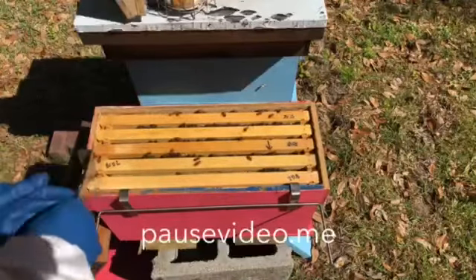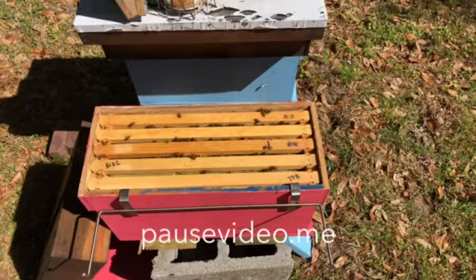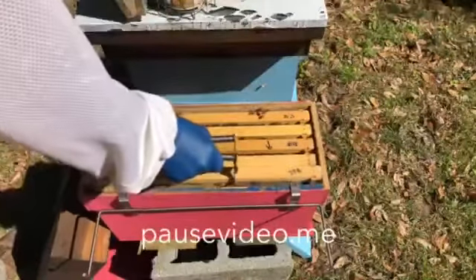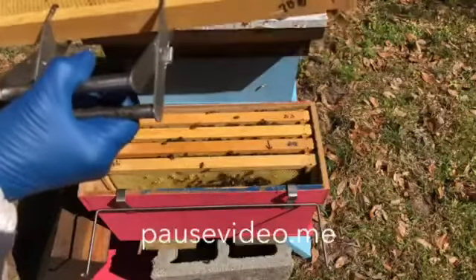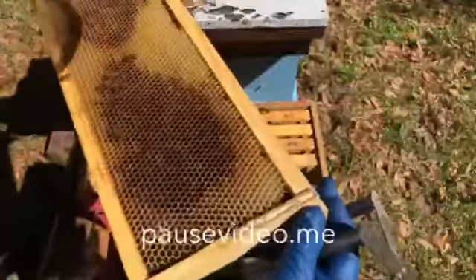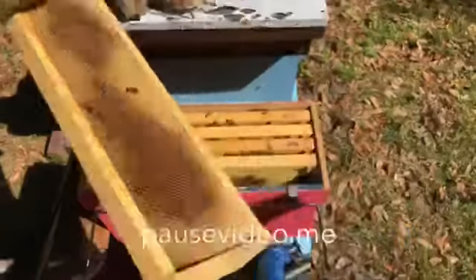I'm going to pull this first frame off from the side. I got a lot of faith in this one being queen-right, because I had lots of bees flying in and out going for the pollen. These are all drawn out. Here's a frame with a bunch of pollen on it. I'm looking for eggs - I see no signs of eggs on this frame, but that was an outside frame.